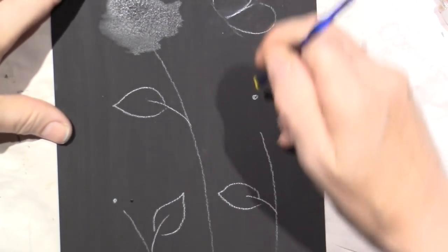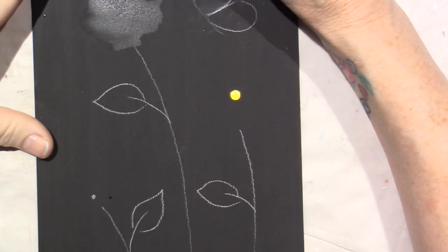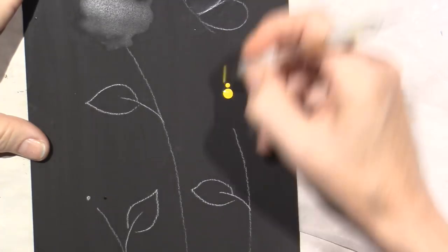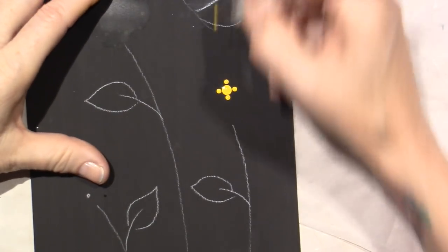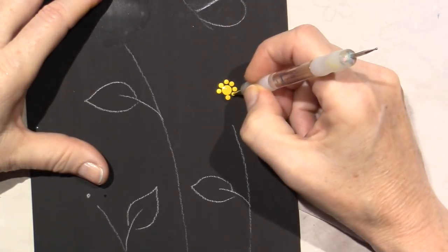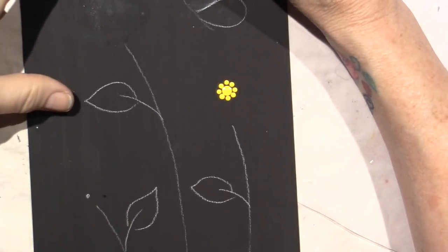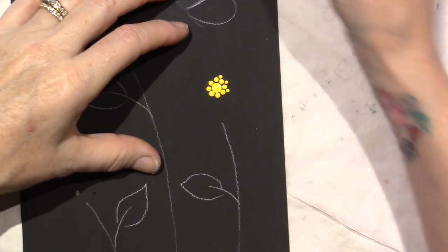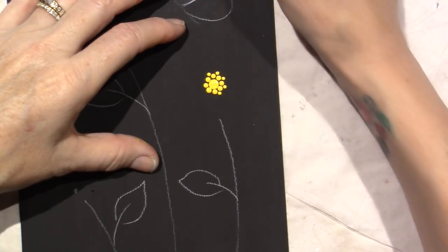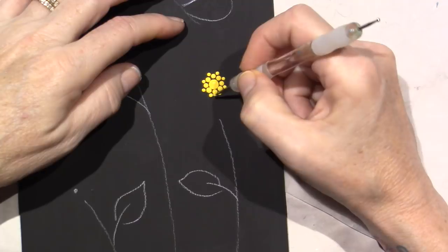I'm gonna try that again. I'll use the same size — actually this might be the size up. So again, I'm just going to go 12, 6 — not supposed to be touching. That one's super close. I think I'll just put one more in between those, then go to the smaller size and do one more row of yellow in between those dots with a slightly smaller dot. One, two, three, four, five, six, seven — so there's gonna be eight.